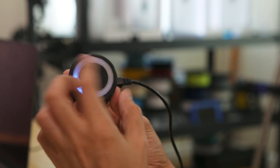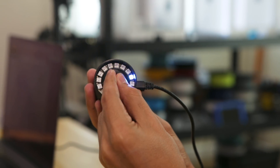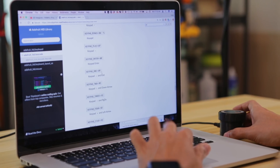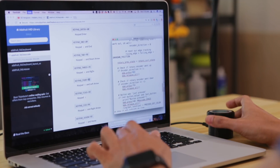Inside the 3D printed knob is a rotary encoder and NeoPixel ring. As you turn the knob, the LED follows the direction. This uses the Adafruit HID library for CircuitPython. All of the key codes are listed in the docs, so it's easy to customize your own key commands.